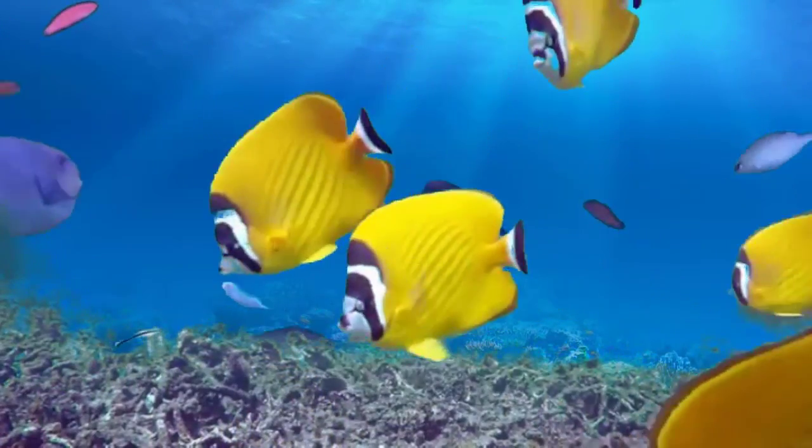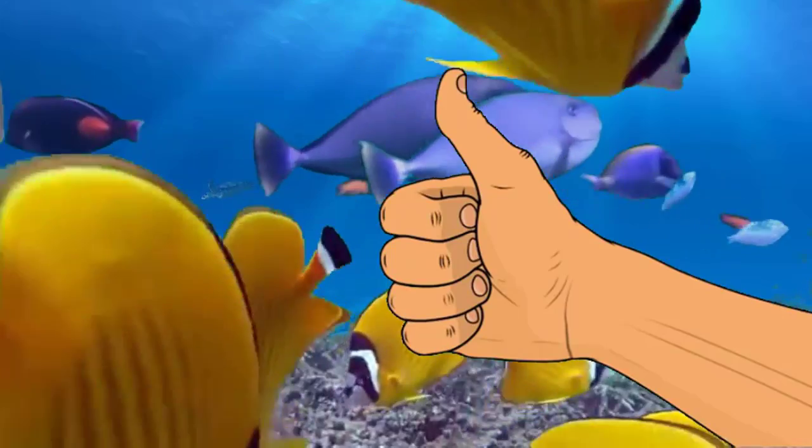If you liked the video, give it a thumbs up and share with a friend, and thank you for being part of the Coral Us community.